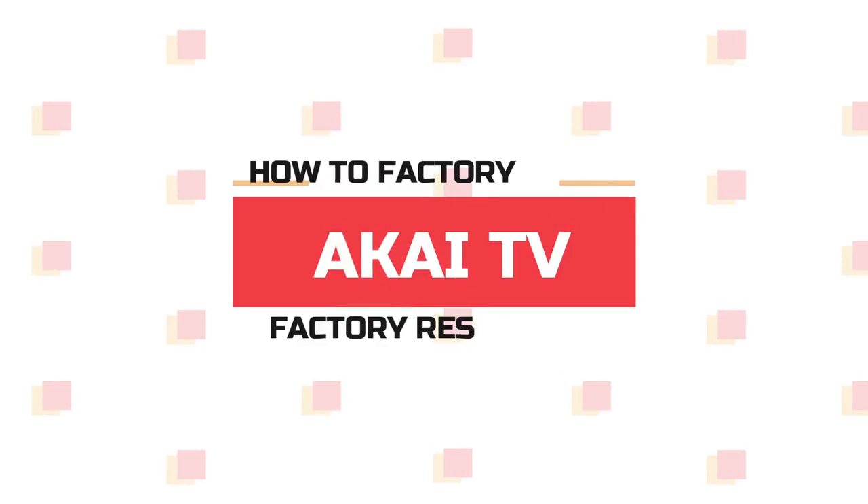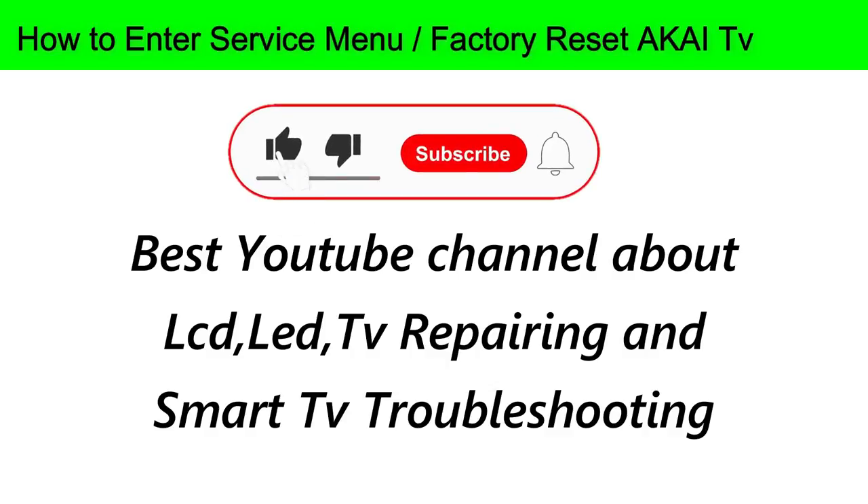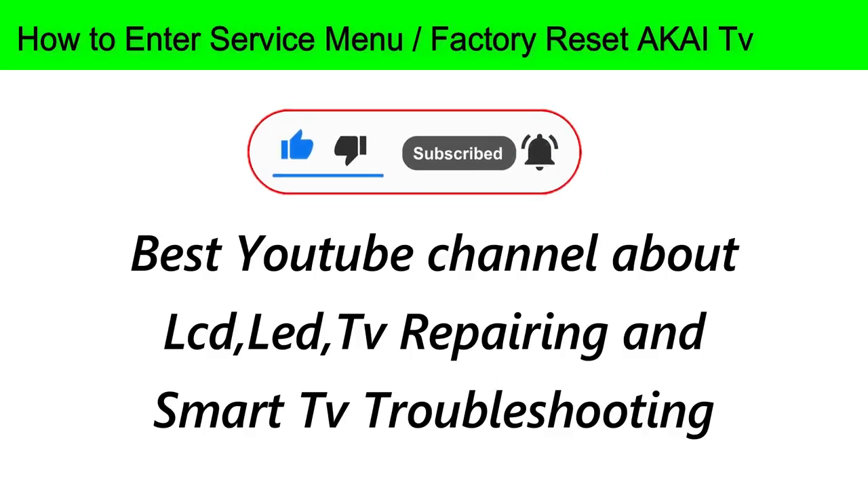Welcome to my channel Electronic Secret. Here you will find videos about LED, LCD TV repairing and smart TV troubleshooting. Today I am going to show you how to reset an Akai TV to its factory settings.